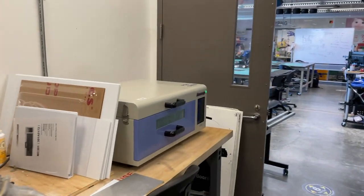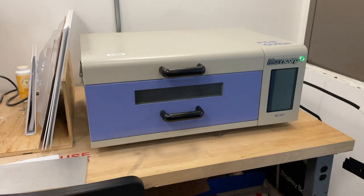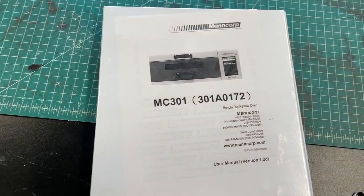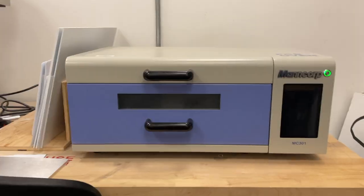Welcome to Envision's PCB reflow oven tutorial. We at Envision know you're lazy, so instead of making you read the very clear instruction manual, just watch this tutorial and you'll know how to use a reflow oven in no time. So let us begin.